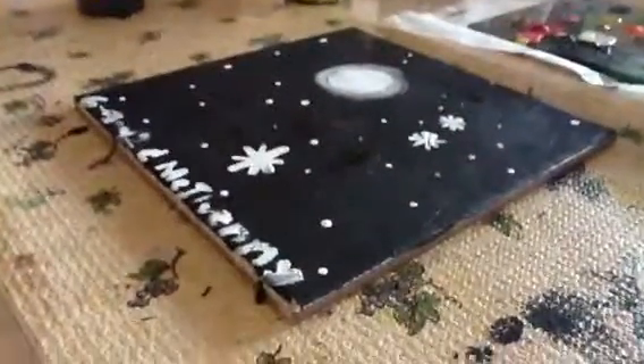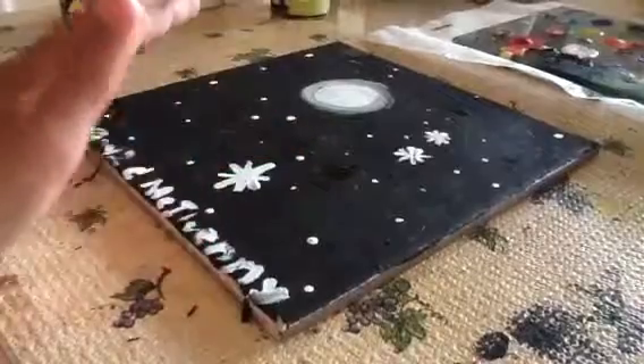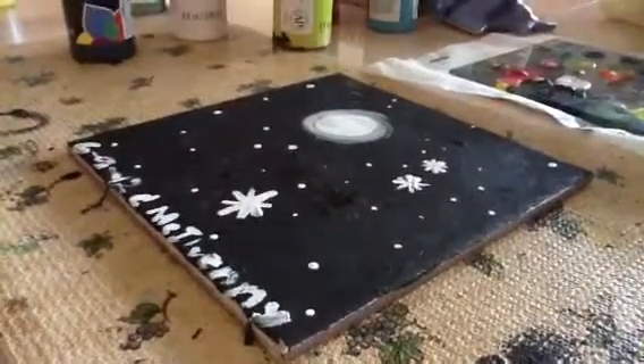Hello. This is my painting drawing. I'm going to explain this right now. This picture is called 'Moon with Stars.' When you look up in the sky,